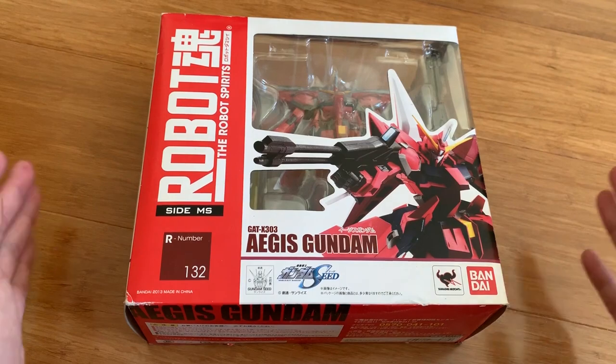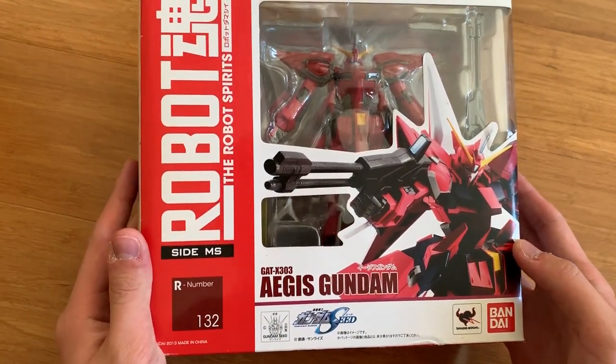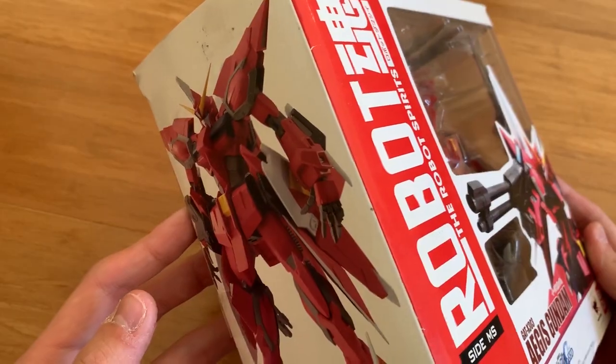Hey, how's it going ladies and gentlemen, welcome back to the Symphonics channel. Today we are going to be reviewing the Robot Spirit — or Robot Damashii — the Aegis. This time the box is a little larger than the Bersaglio and the Dual Gundam.